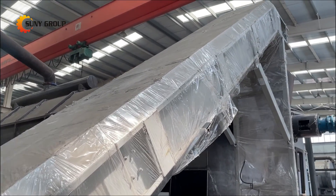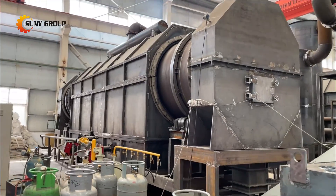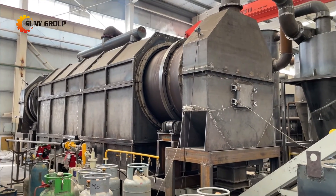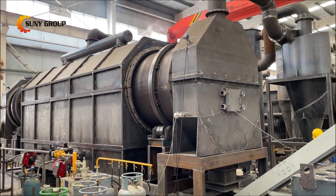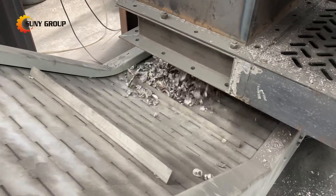During the thermal decoding process, the coatings on the cans are gradually separated under high temperature. These separated coating materials can be treated in a special manner to ensure environmental cleanliness and safety.